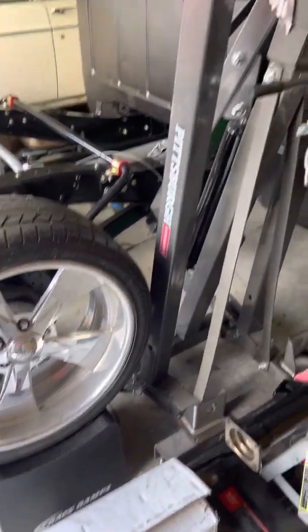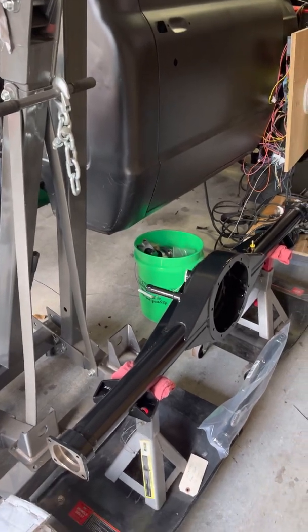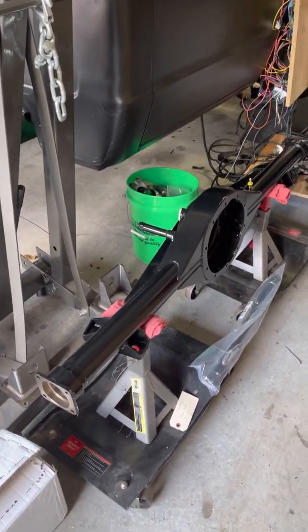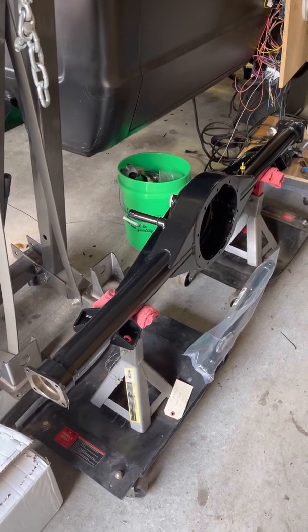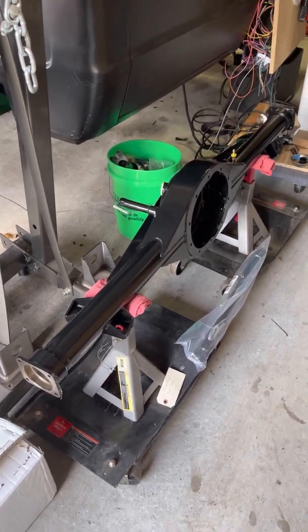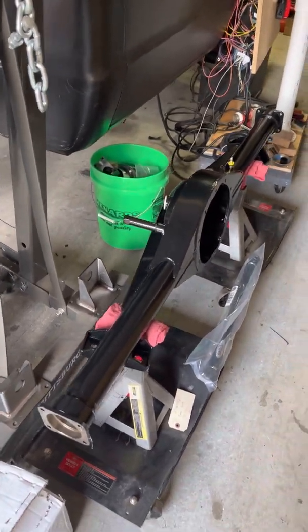Quick update with the truck project — the 72 C10 with the 6.2 liter LS with the Whipple supercharger on it. This is my latest project. I got a Ford 9-inch rear end from Quick Performance and it has all the bracing and everything it needs to handle all the power that Whipple can throw at it.